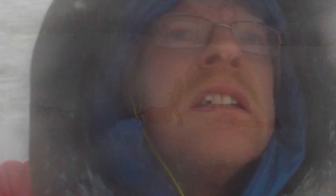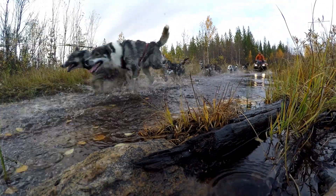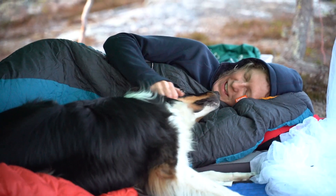We are Stine and Matti. We run a lifestyle company in the north of Swedish Lapland. For living, we work as nature guides and dog mushers. This is our life, our dream and our home. You're welcome to follow us on the journey.